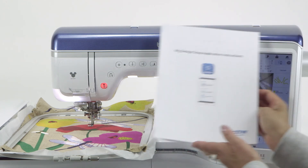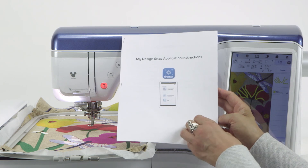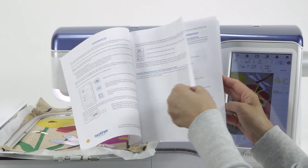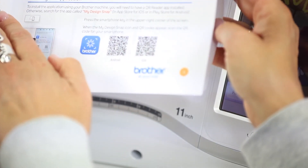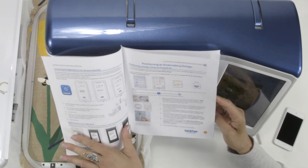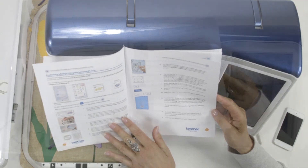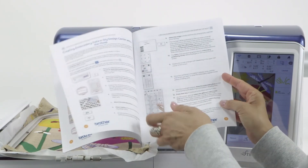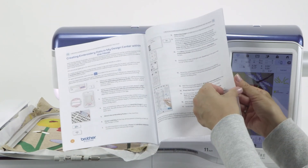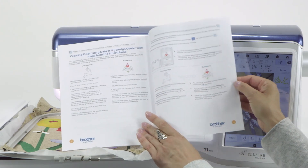If you'd like more help, this information is available for you online that you can look at it online or you can print it. It gives you more details on how to use the app. If you're familiar with the playbook, it is written in that style that has icons and words that you can follow through. It'll give you more specific details of how to use the app in both the easy and advanced modes. It has specifics for you that include both line and illustration modes. This will help you enjoy the app all the more.